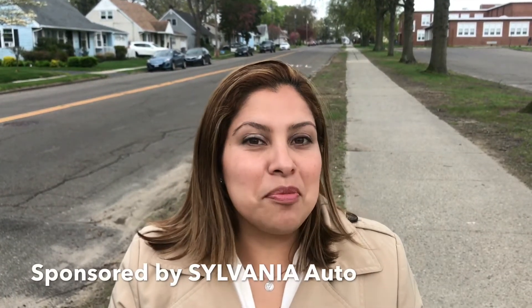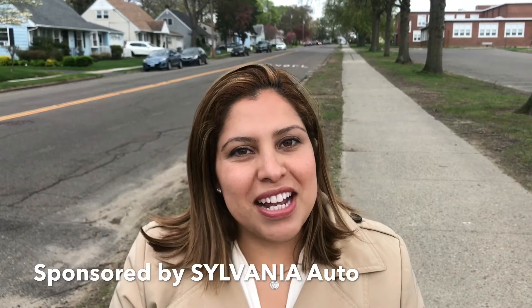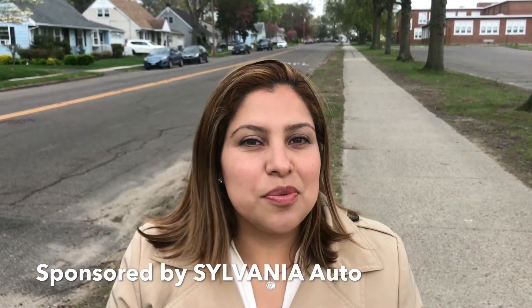Ready to give your car an upgrade? Why don't you visit www.dancinghotdogs.com for a chance to win your own Sylvania headlights.